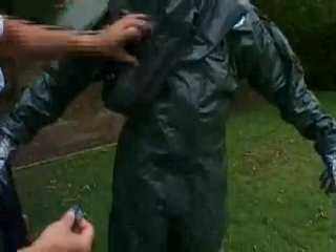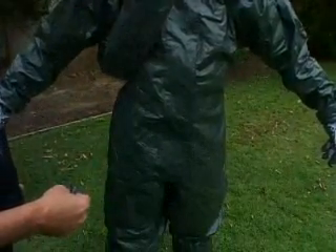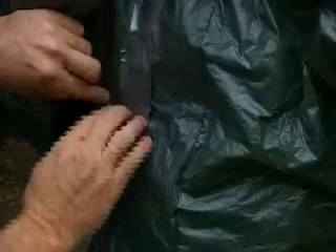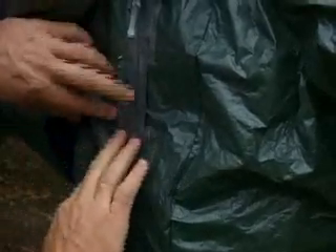It is important to seal all seams with tape, according to the manufacturer's instructions. We're ready to start.